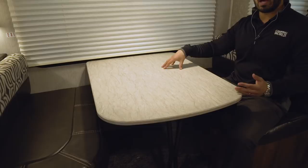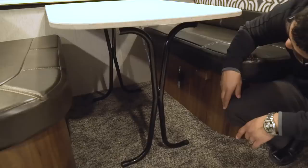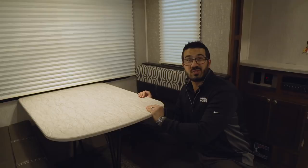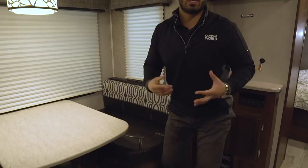This table drops down into a bed, so if you need additional sleeping space beyond the tri-fold sofa, this works too. The tri-fold will make a big enough bed for two adults; this dinette is great for a child or for curling up. It's simple to convert — fold the leg down, and the table is mounted in the back so it doesn't wobble. A lot of dinettes at other manufacturers are super wobbly; not the case here. There's also an electrical outlet down there for a tablet or laptop.